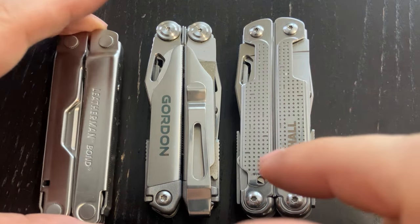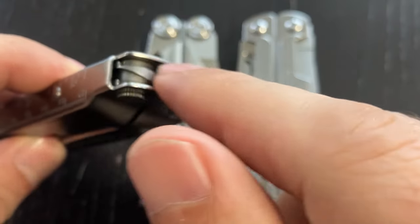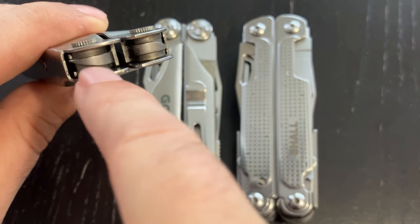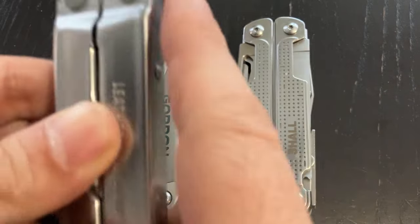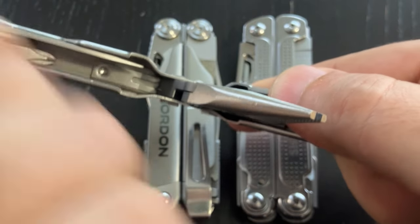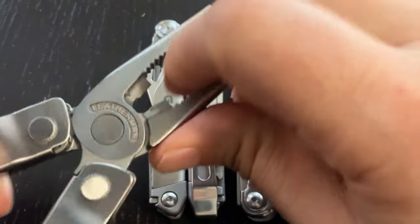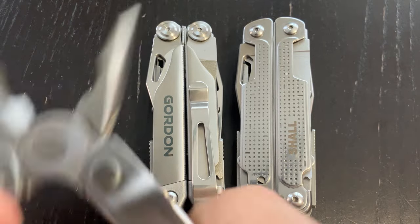Welcome to the Geek! I want to talk about pliers in multi-tools and the technology of how they lock or engage. In some Leatherman products we have a helical cut here and a spring that's split into two parts. What this does is make it relatively easy to open, and then it is pretty firmly held like a regular pair of pliers.